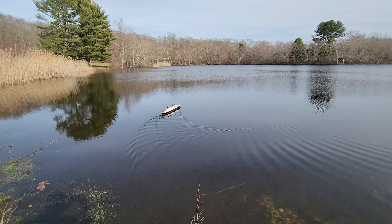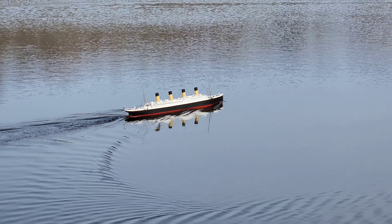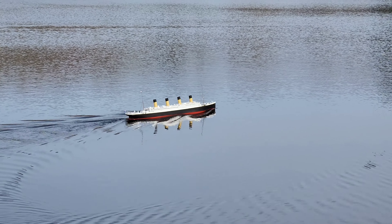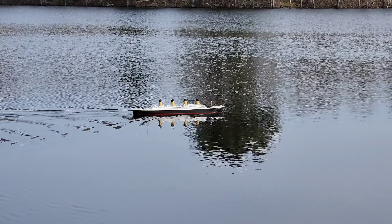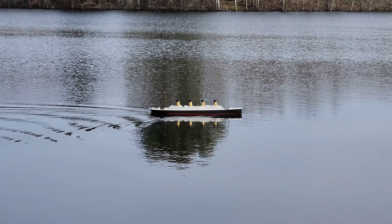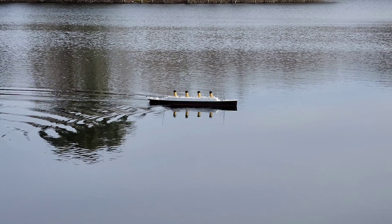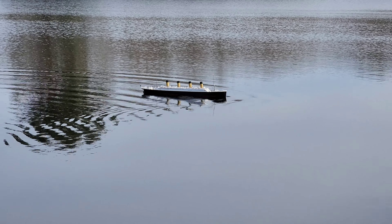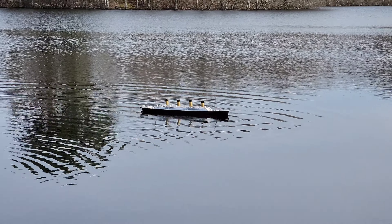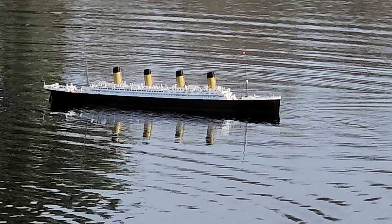Good job, dude — can you give us a nice close pass? All right, captain, bring her in, don't run aground — this is your moment. Nice day out on the lake too, nice and calm. Last time the winds were absolutely crazy. Here we go, bring her in nice and scaled.